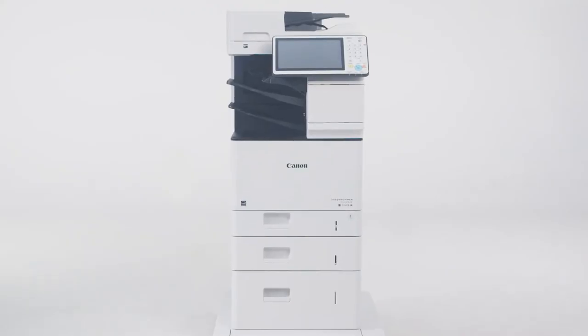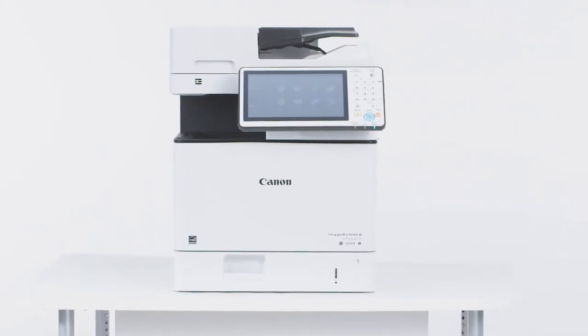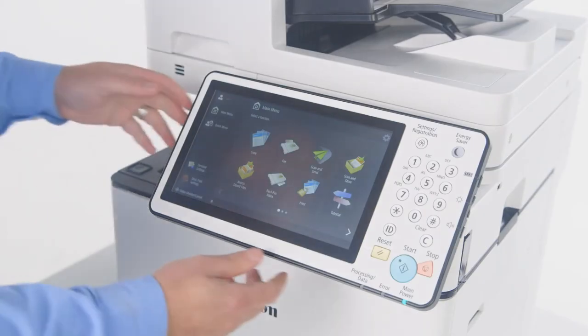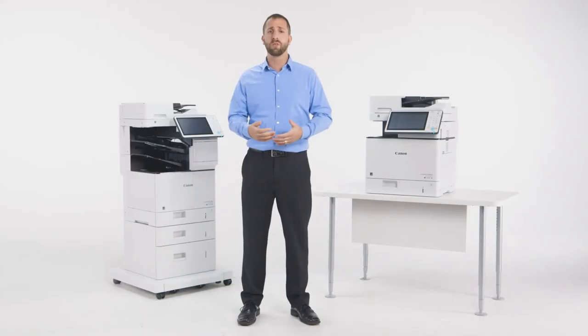Like the complete lineup of third-generation ImageRunner Advanced models, you'll notice a modern color scheme designed to integrate seamlessly in today's office environment. The large 10.1-inch control panel featuring a smooth, adjustable tilt is utilized on all third-generation ImageRunner Advanced models, providing users with an intuitive and consistent experience.